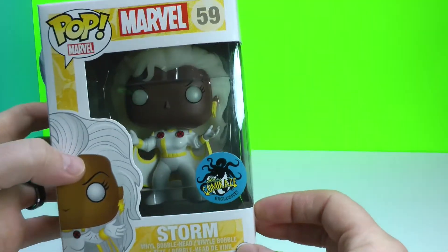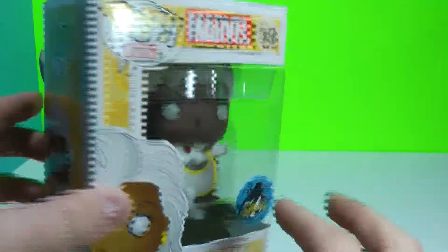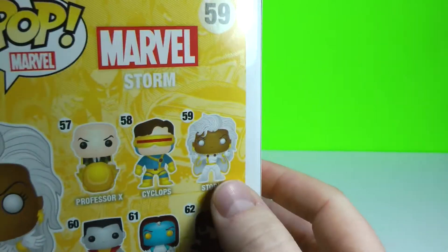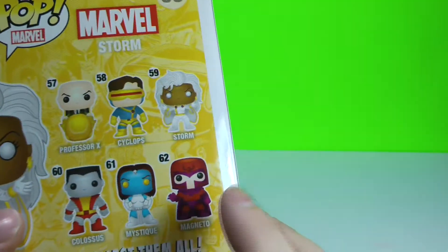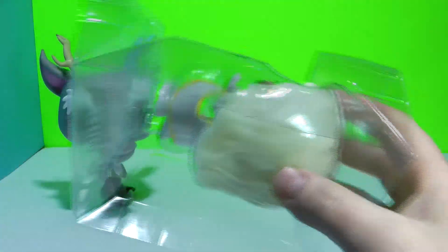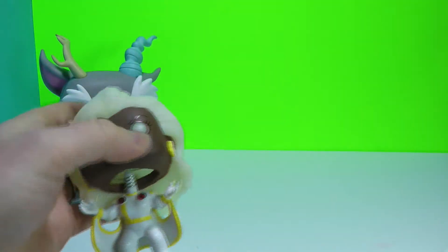Now Storm is a glow in the dark variant, and like I said it's a Comikaze exclusive, so there's not too many of these floating around. They have the regular Storm who doesn't glow in the dark. In the series there's also Cyclops, Professor X, Colossus, Mystique, and Magneto. I've seen Magneto in two different forms — he has a metallic form also. When I saw this I thought I'm going to grab it because I always liked the X-Men movies, and I thought she was very different.